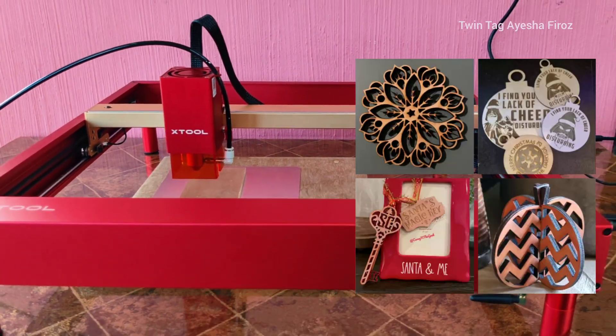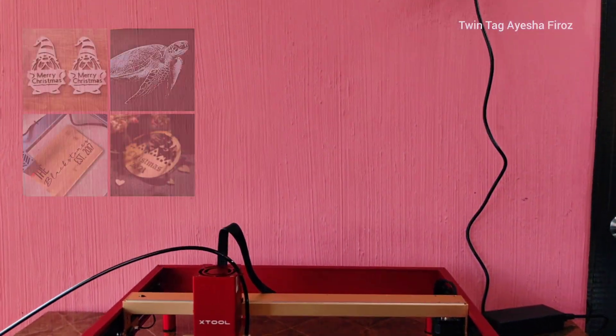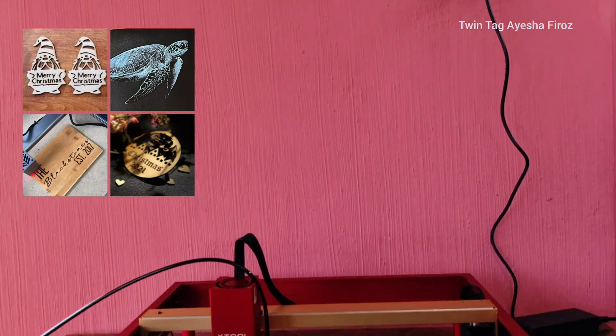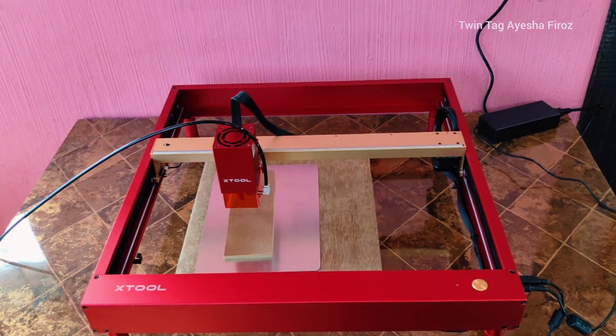Stay tuned to see what kind of DIY you can make with this. You can make a lot of projects throughout the season, and since Christmas is coming up, I'm going to make some Christmas DIY projects. I hope you're excited for this because we are getting started!